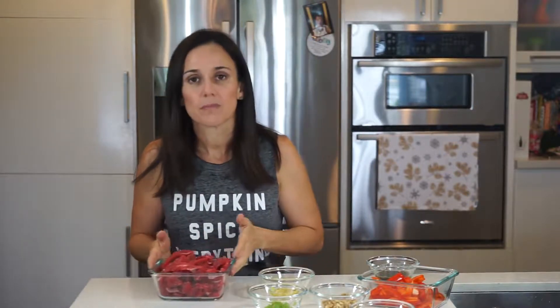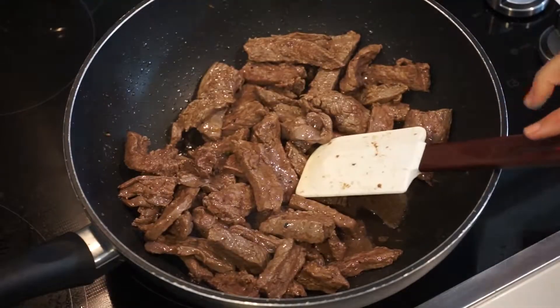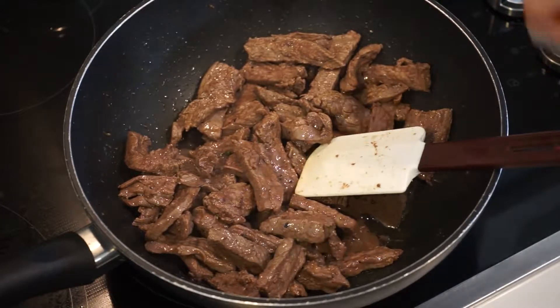First thing, we are going to grill the meat with one tablespoon of extra virgin olive oil. And then we'll add things as we go along. The meat is done. We're going to take it off, put another tablespoon of extra virgin olive oil, and do the veggies.